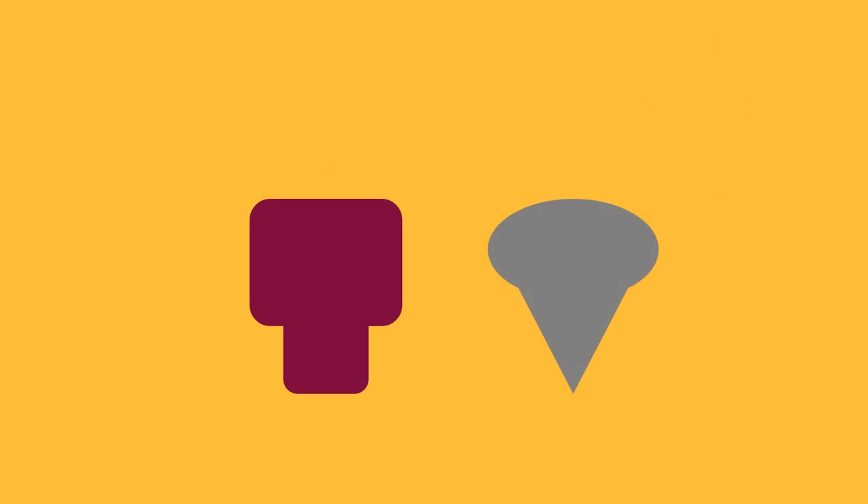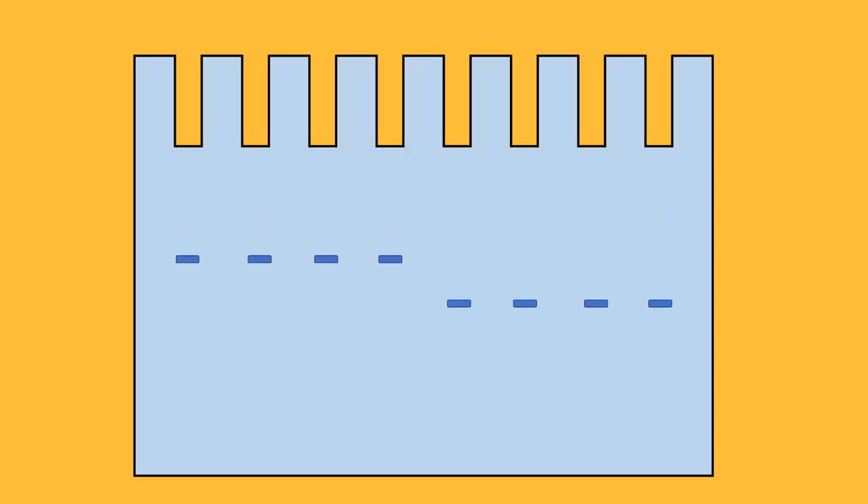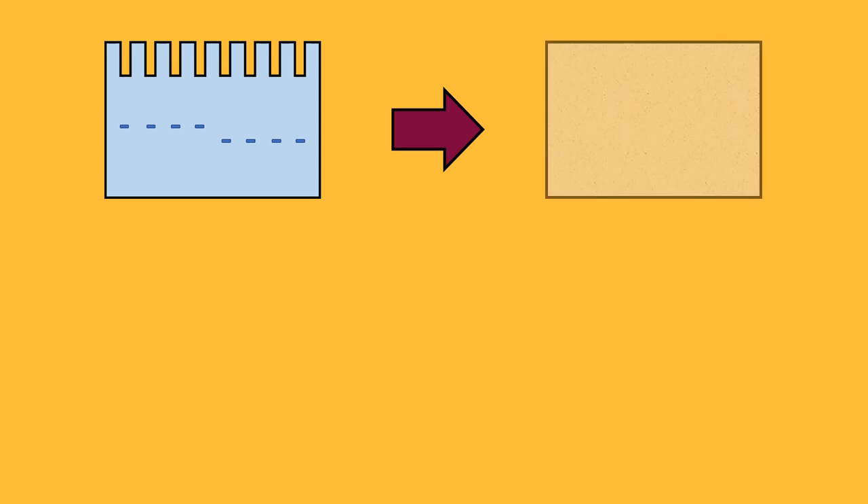The process begins by denaturing proteins in a linear form. Once they're denatured, the proteins are then separated on a gel based on a specific property such as their molecular weight. The proteins are then transferred onto a membrane. In fact, this is where the term blotting comes from, which means to transfer something.